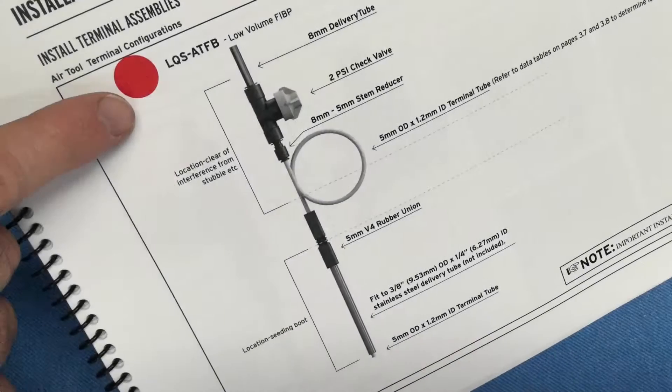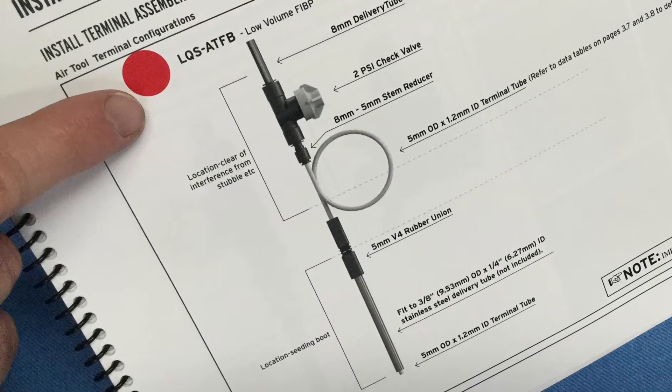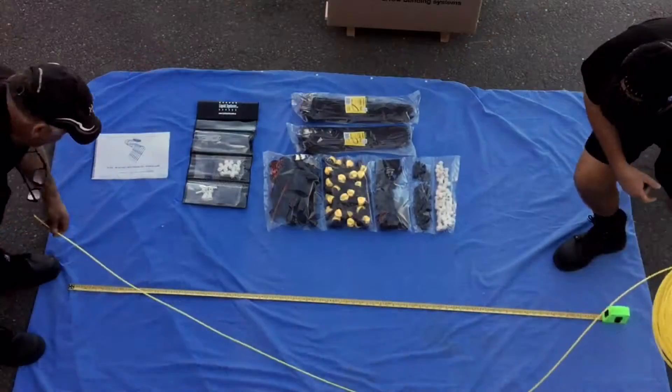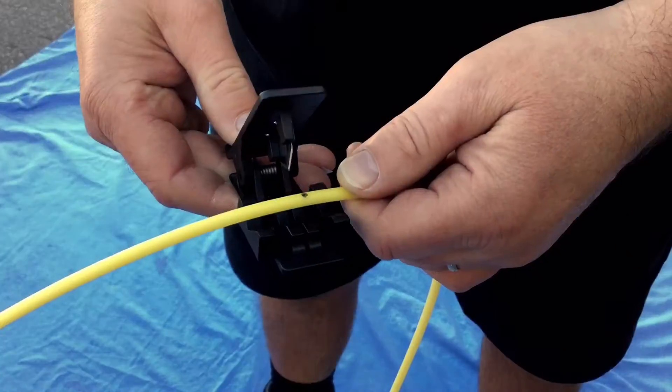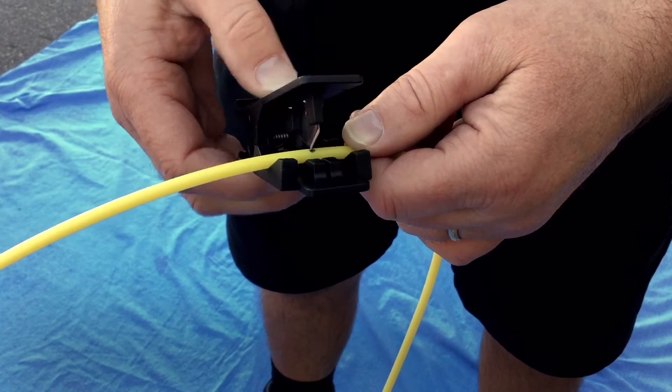You will need to find your terminal assembly. As an example, we're going to show you the ATF-B terminal assembly. Carefully measure out the terminal tube to the correct length and cut with the tube cutting tool.